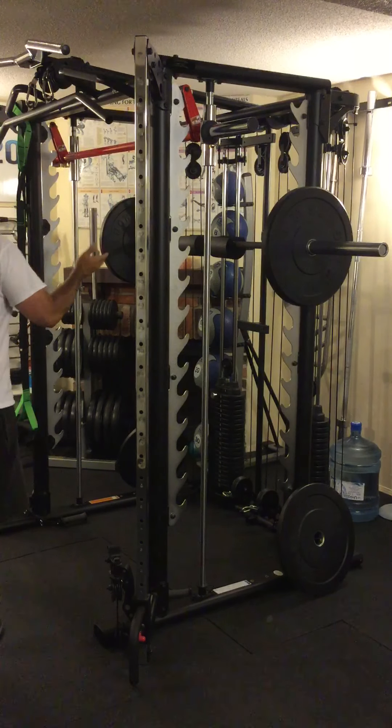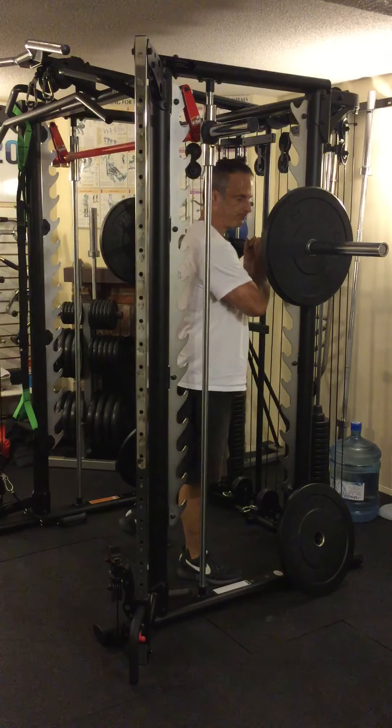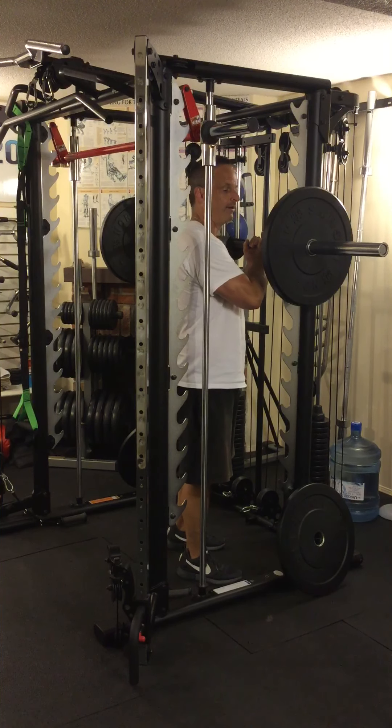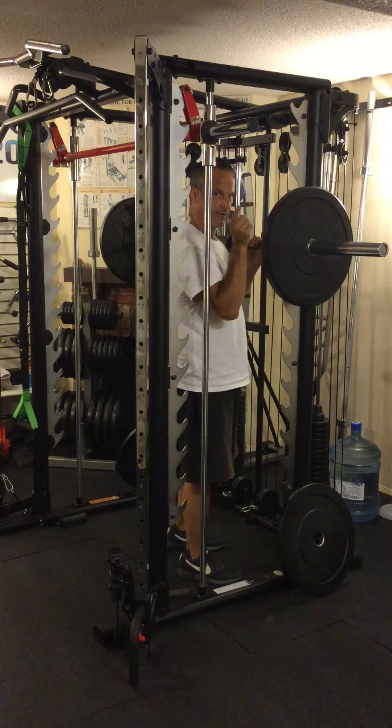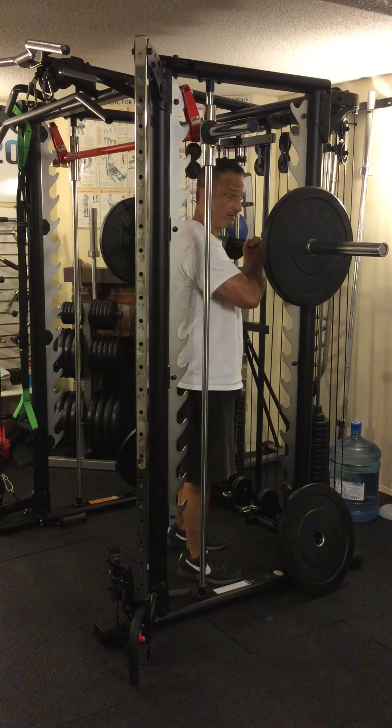How do I unrack and re-rack this bar? That's important. Safety first when you're using a barbell. You need to pay attention to the people around you and to yourself. You don't want to fall down on the ground with one of these things on your back. I've seen it happen in a powerlifting competition — it's ugly.